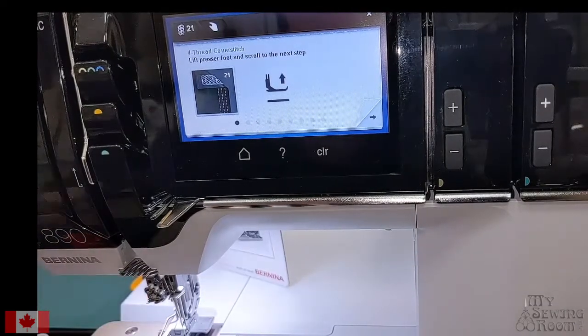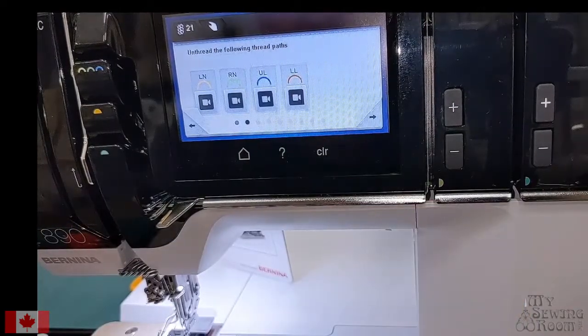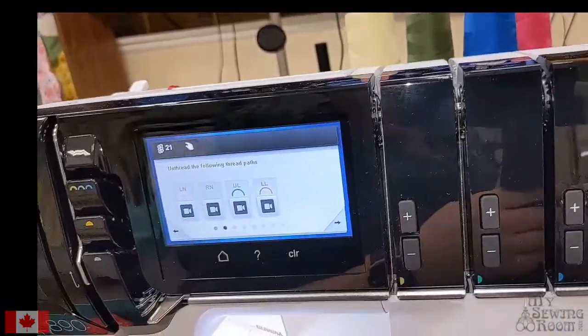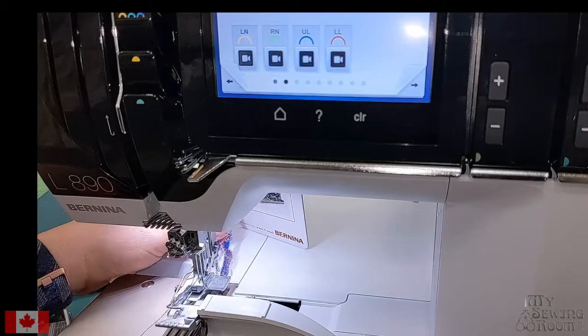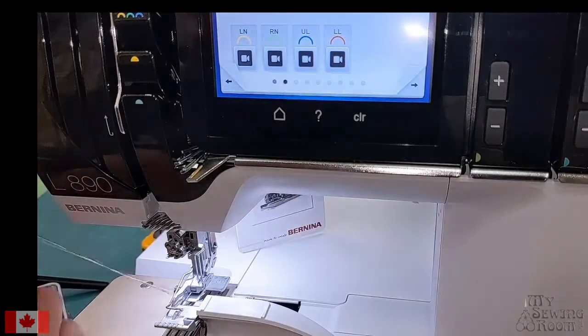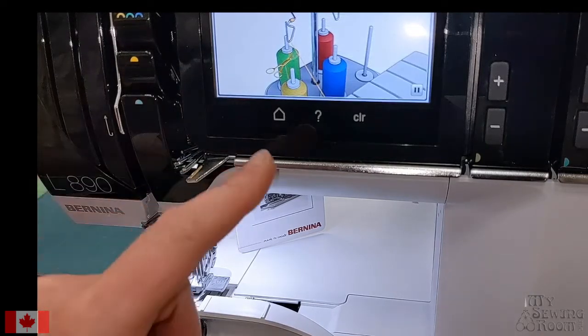Step one: lift our presser foot. Next step: unthread the following thread paths. Because I'm switching all the way over I'm going to unthread everything, so I'm cutting at the spool. All those threads are unthreaded right at the spool. Usually the easiest way to get all the threads out is to pull the needle threads through — that releases them from the tension — and then you can pull the whole chain gently out of the machine. There are little videos on screen too, showing you what to do for each step.